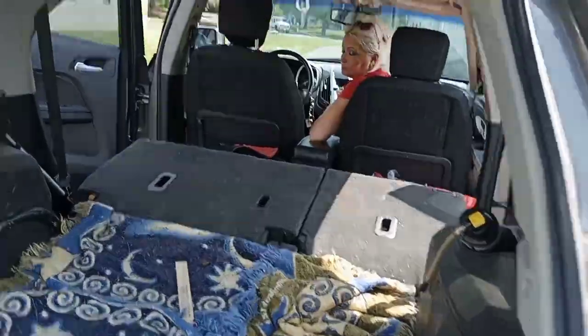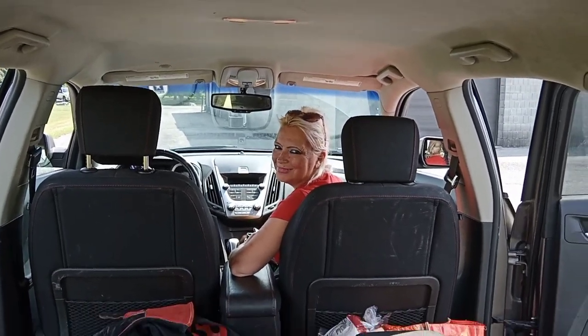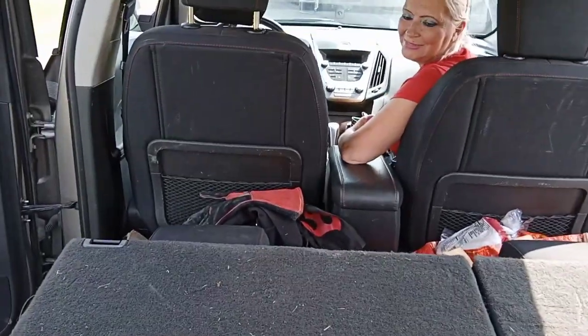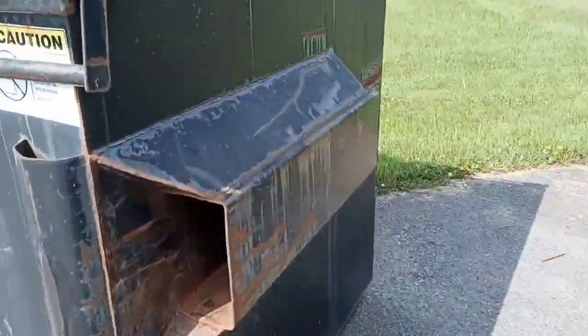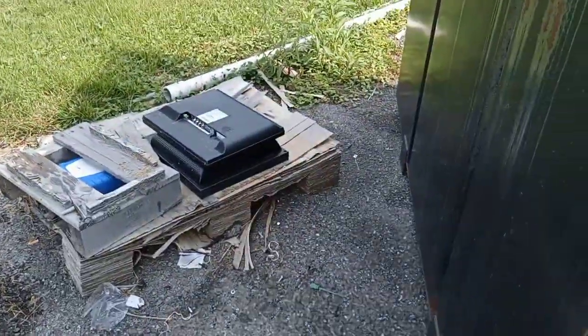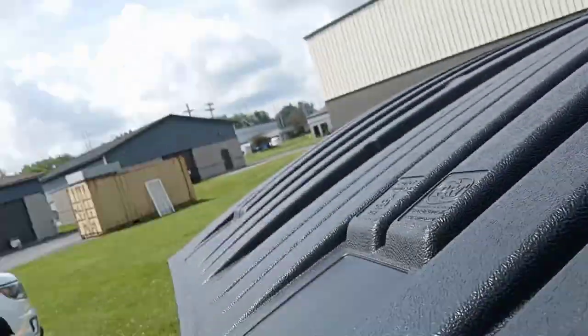We got the seat down - Mississippi Scraps in the front seat. There's my welding stuff from work. May have some news to share with you guys here soon but we're not gonna say anything yet. Let's get it to this dumpster.